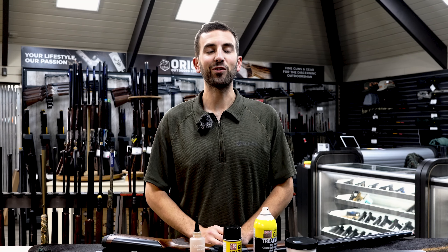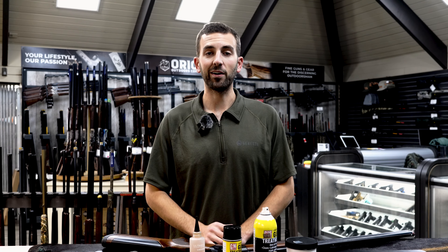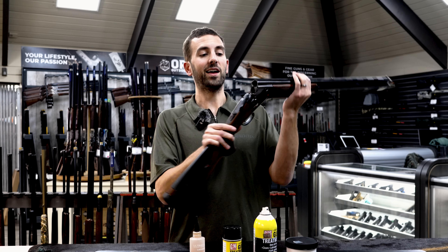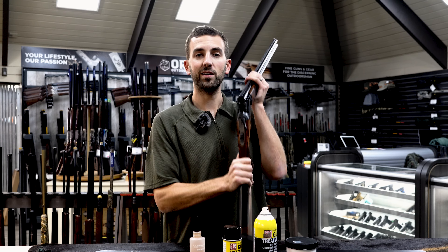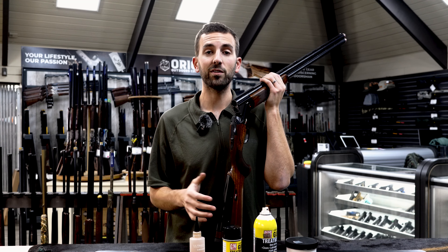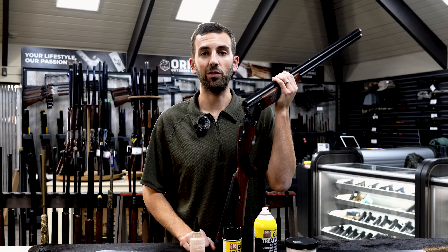The first step is definitely the easiest step, and it's something you should be doing anytime you're handling a firearm: make sure the gun is unloaded. Here we've got the gun action open, no ammunition in the gun. Whenever you're handed a shotgun or whenever it's been in a different space, it's important to make sure it is unloaded.